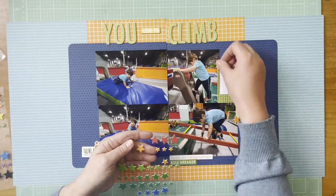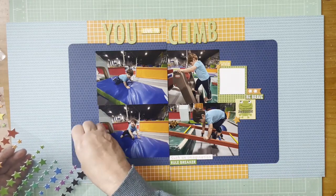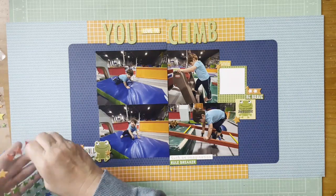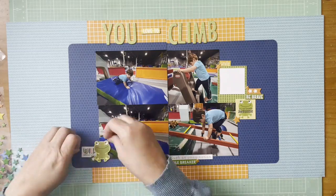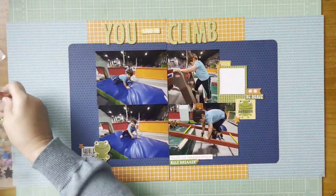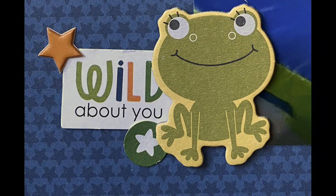I went to my puffy star stickers from Ellie's Studio and grabbed some orange stars that are going to work really well with this — much better than the original color I had looked at. Just adding a couple into each cluster area, changing out some sizes. There is the still shot and a couple of detail shots. Hope you guys are all well and I'll be back with another layout again soon — bye everybody!